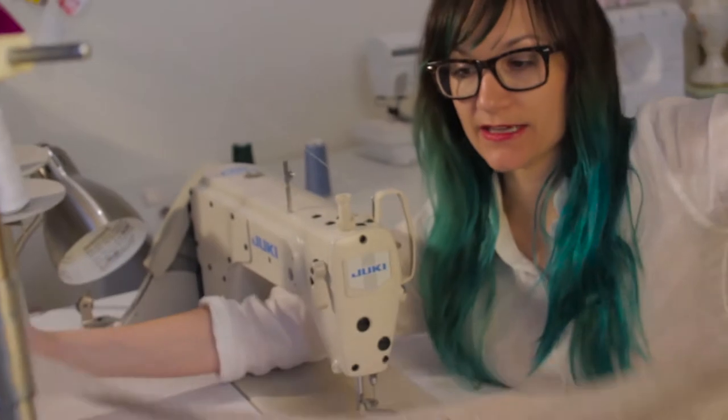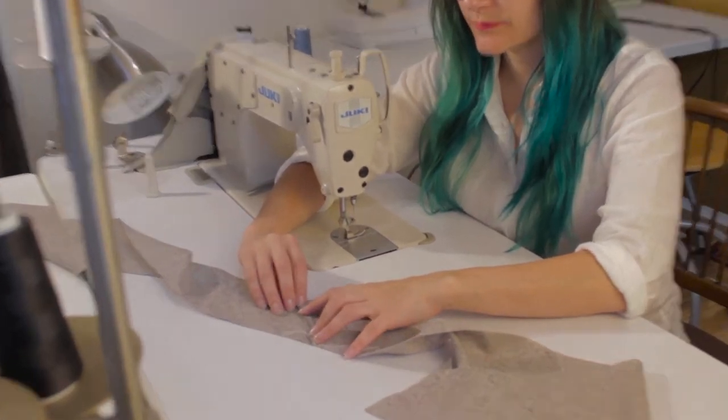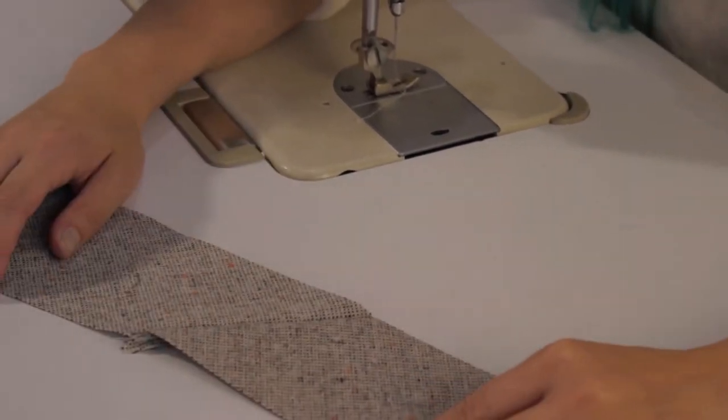Now you should have one really, really long piece. Go ahead and iron this seam open, so that way it's going to be nice and flat and not bubbly on the other side.